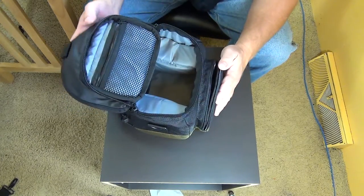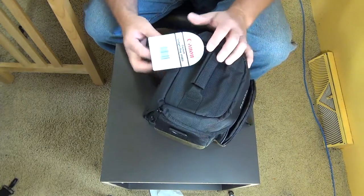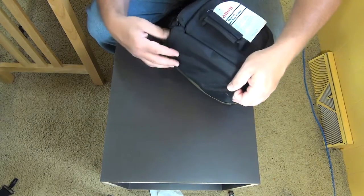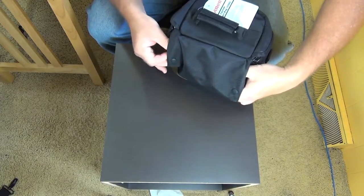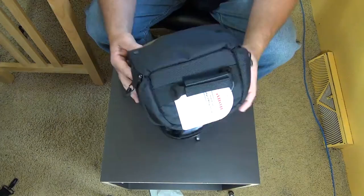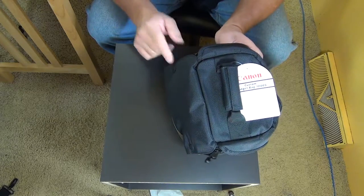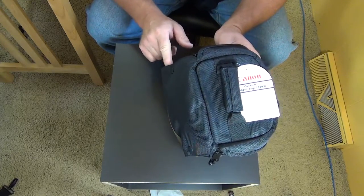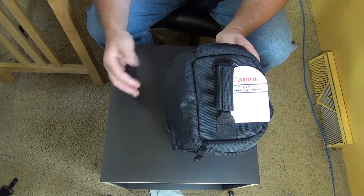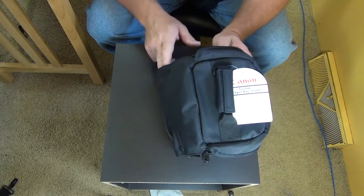I'm sure we'll find all kinds of stuff to put in here. The nice thing is it's not overly big — they make a couple of other bigger ones. It's compact enough that if you unsnap here and here, there's a strap inside and you can wear it like a fanny pack. The nice thing is that strap stores in there all the time — it just snaps in place, so once you're done you can put it back and snap it in.